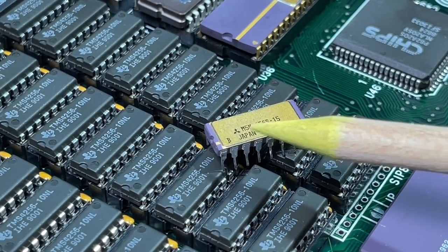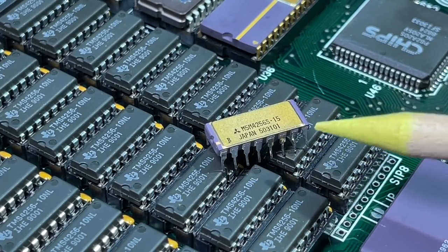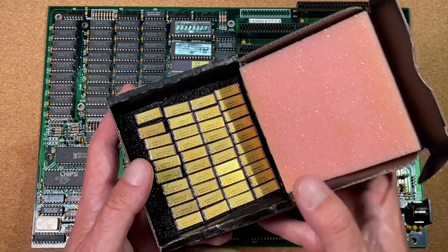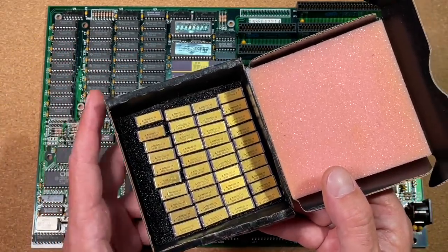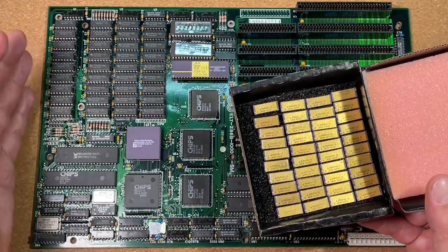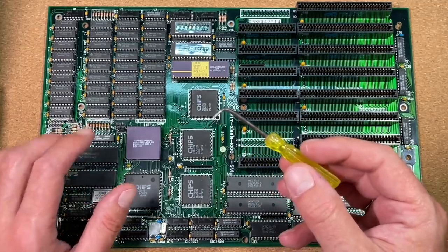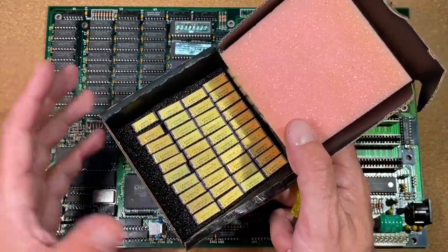These are Mitsubishi M5M256S-15. Actually this is a 150ns chip, but with one wait state at 10MHz this should work flawlessly. Those 40 chips were not cheap, but I wanted to pimp this board so badly that I took this bitter pill. Now I am glad I bought them to be able to create the most beautiful 286 board. With my self-made tool I am going to remove the plastic RAM to give my new golden beauties a new home.